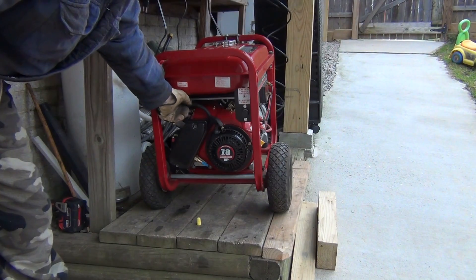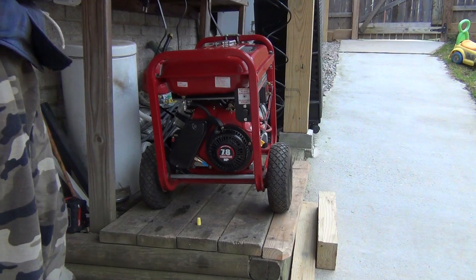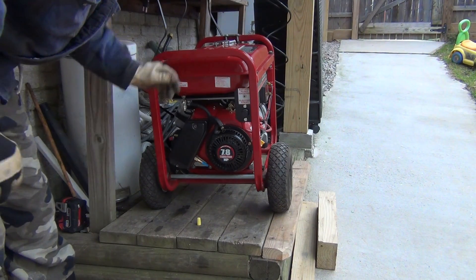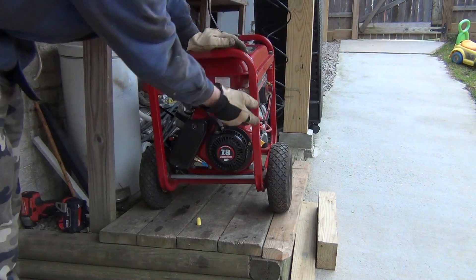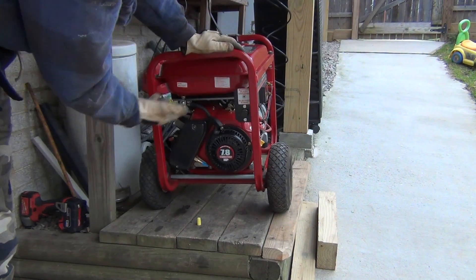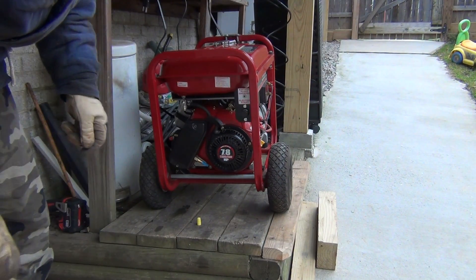Ready to go — turn the gas on, a little bit of gas. I guess half of the choke. Let's see.